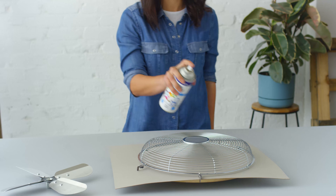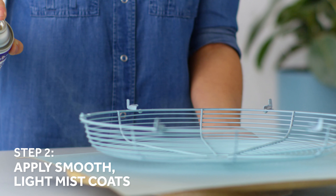British Paint Spray Easy Paint and Prime Baby Blue Gloss. Spray with smooth, even strokes parallel to the surface.